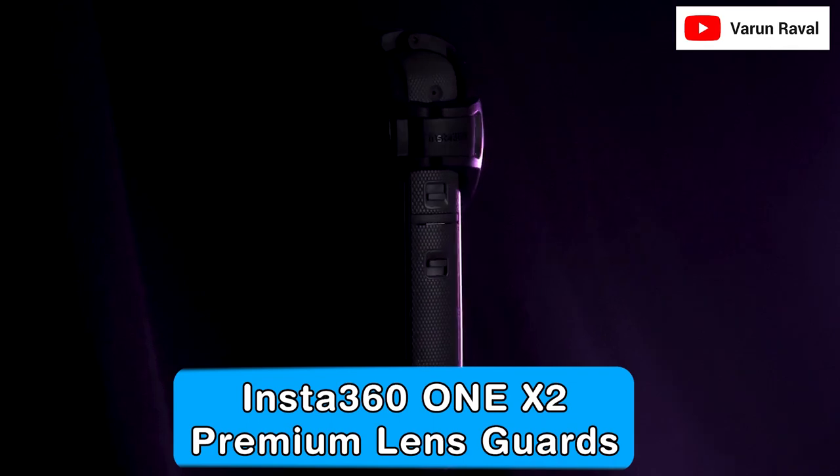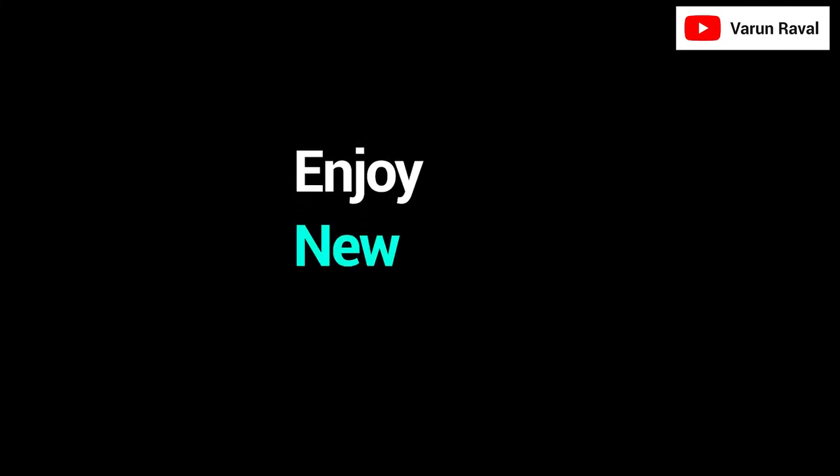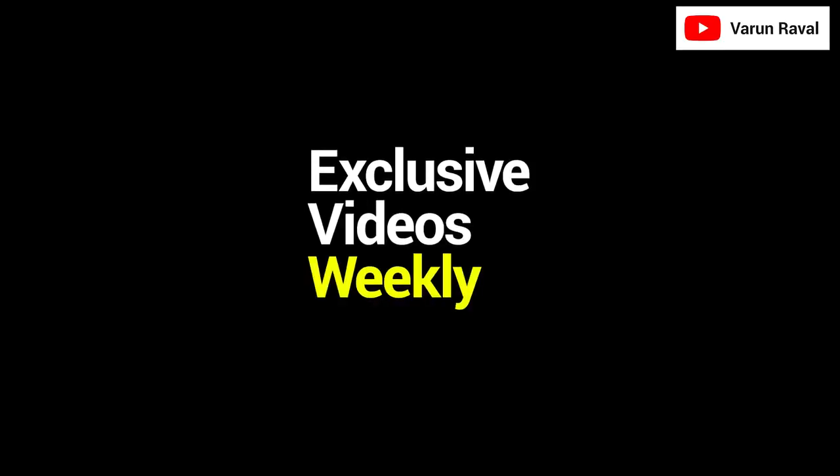Insta360 ONE X2 Premium Lens Card. Hello and welcome to this video. In this video, I will be unboxing the Insta360 Lens Protector. Let's start the unboxing.